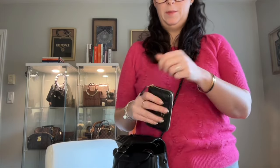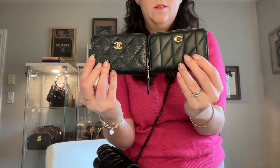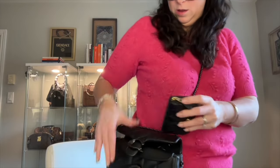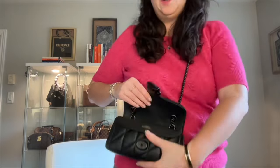Oh my gosh, this one feels amazing — so luxurious in hand. But honestly, for the price difference, I would a thousand percent go with this one. I'm happy the other one is in my collection, but this new one is perfect. I am thrilled.